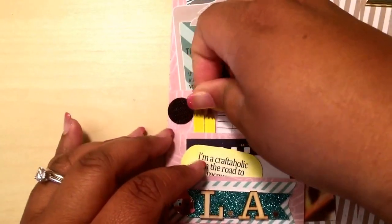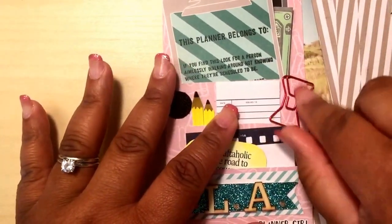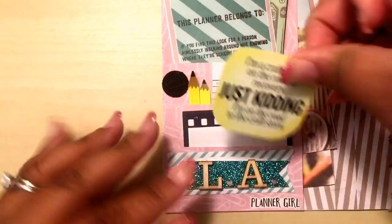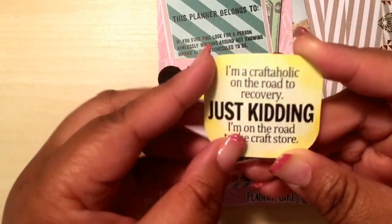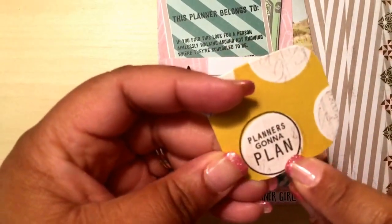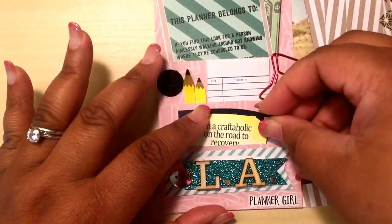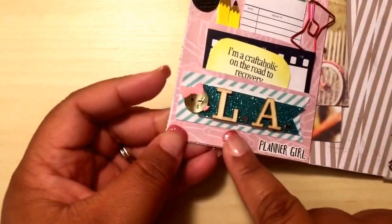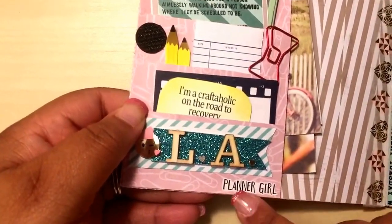She has some pencils and a paper clip — stuff that you would find in a planner. I love this right here: 'I'm a craftaholic on the road to her cutting — just kidding, I'm on the way to the craft store.' That is so funny. And then she backed it up with this: 'Planners gonna plan.' Really, really cute. And this right here is another sticky note. Then, of course, the little face there with my name. I really like how she did this, and then a planner girl sticker.